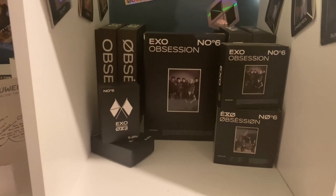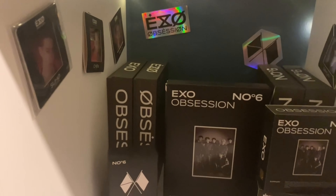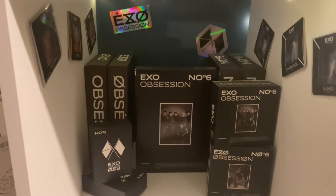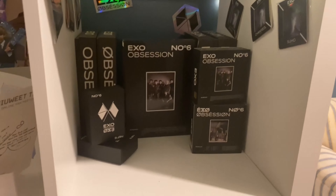Next up is the Obsession cubby. We have all of their little square photo viewer card things, the kino versions, and all of the regular versions as well. That album had so many different versions — it's kind of crazy.